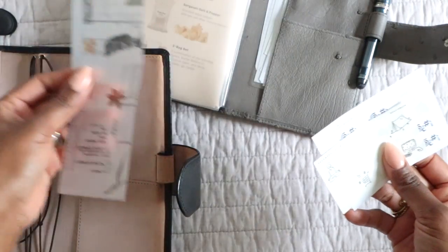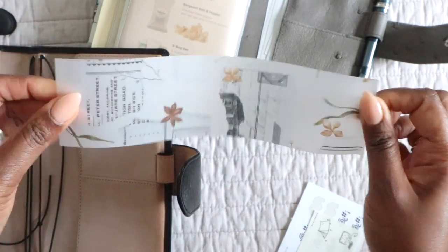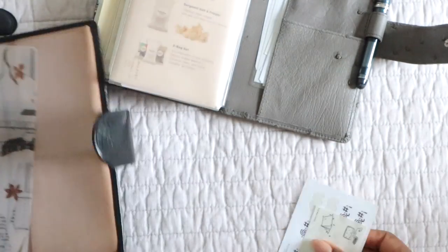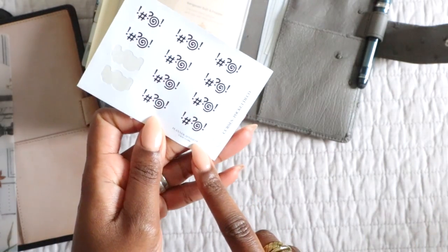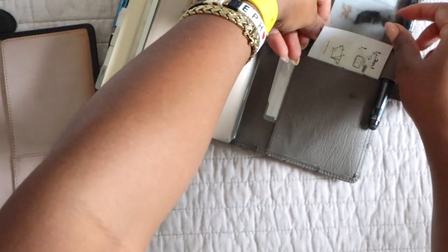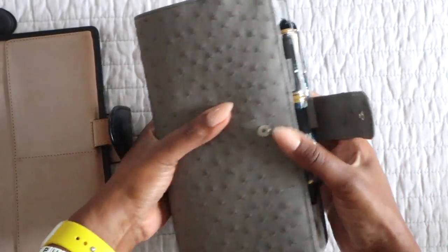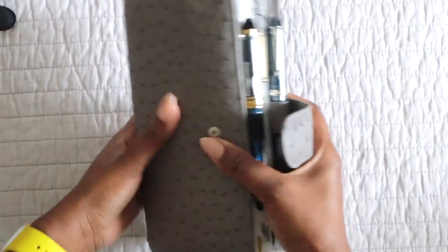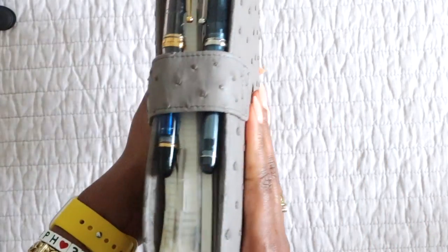In the back I have some note pages, some stamps — I need more stamps — and a little clear dashboard thingy I made where I have some extra sticky notes. I also have this Sterling Ink vellum I was holding here; I usually make bookmarks out of the extra vellums, so next time I'm laminating something I'll laminate this along with it and use it as a bookmark. I also have these cute little stickers — one was a freebie from Gracie Edits and this one is from Planner Aesthetic. That's everything moved back in.